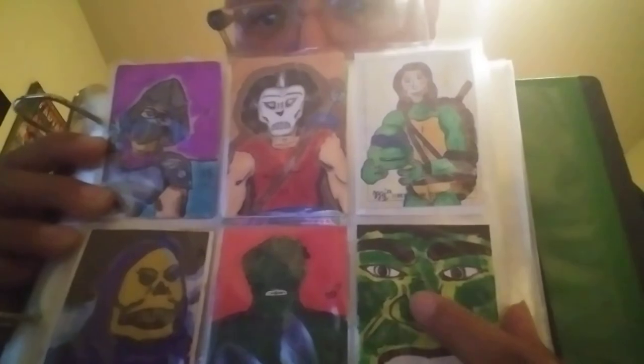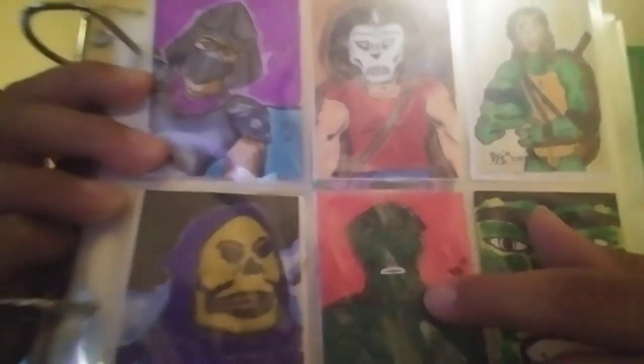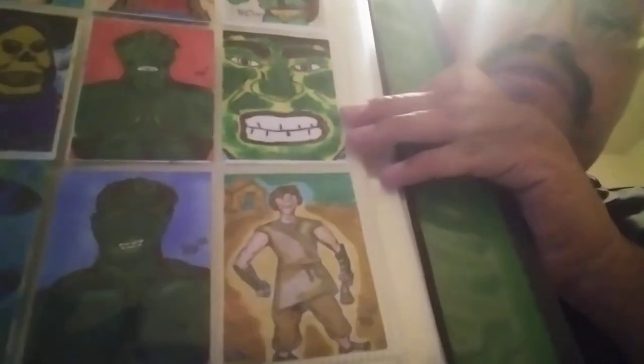All these cards I have here are for sale. I've got a masculine card, Shredder, Casey Jones, Marqueso, Hulk — this one has some acrylic paint all over it — another Hulk, Skeletor, Stitch, a happy Hulk, and David from the Bible. I still need to draw a Goliath to go with that David card.